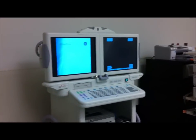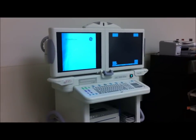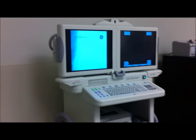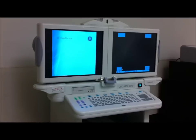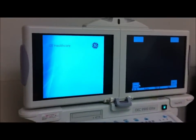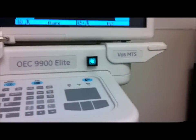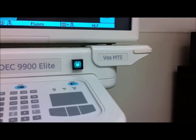This is a video of the OEC 9900 Elite Series, a C-Arm made by General Electric. My name is Kelvin and I'll be giving you a little tour about this C-Arm. This particular one is a vascular MTS model, which stands for Motion Tolerant Subtraction.